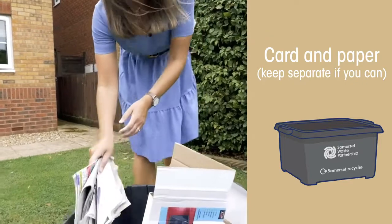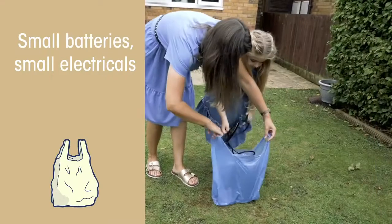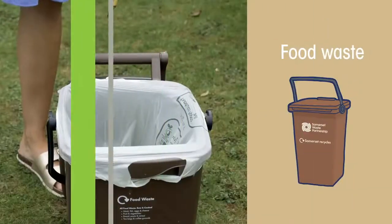Keep them separate if you can because it helps us to recycle it. The batteries and electricals should go in a carrier bag beside your boxes. Food waste will go in your brown bin as it does now.